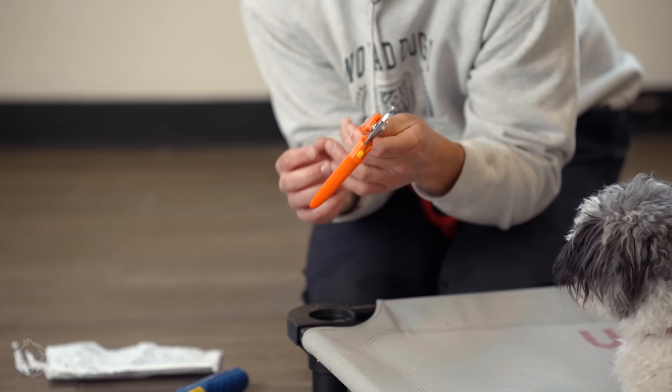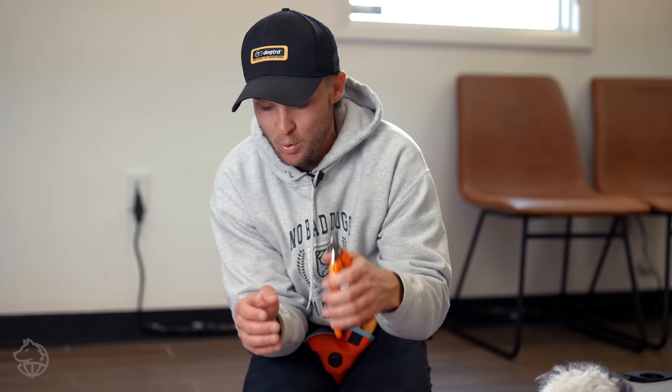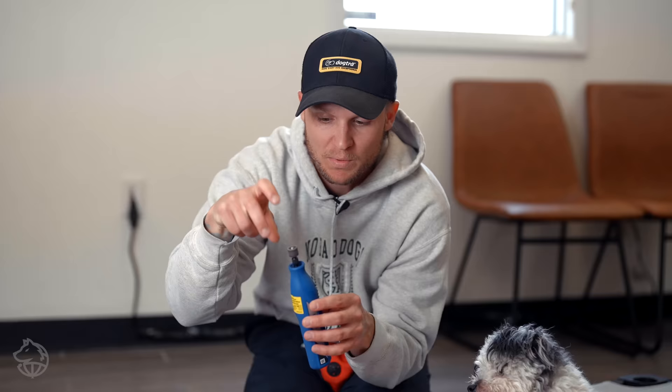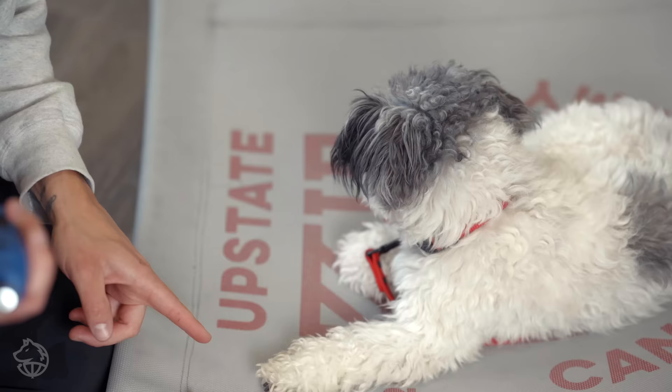You have a couple of different options when trimming your dog's nails. You have the traditional clippers — I really like these orange stainless steel ones, I'll link them in the description below, they're really good quality and you can hold onto them for a long time. Then you have the Dremel, which I'll also link below. The Dremel basically has sandpaper on the end. The pro is it's easier to make fewer mistakes on the quick. The con is when dealing with a dog with a lot of hair, it can get wound up and pull the dog's hair and make things worse. I'm going to use the clippers today but also show you how to use the Dremel.